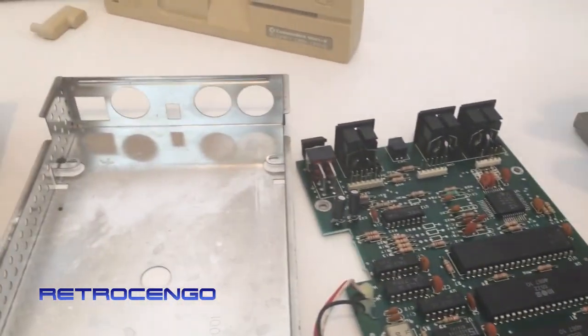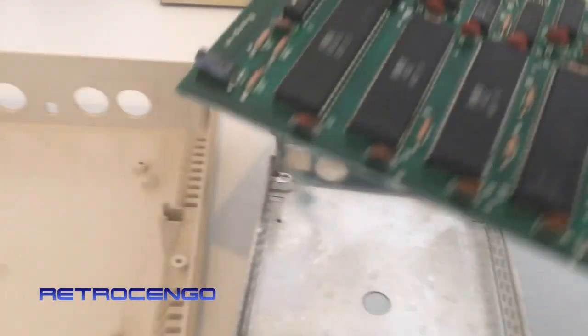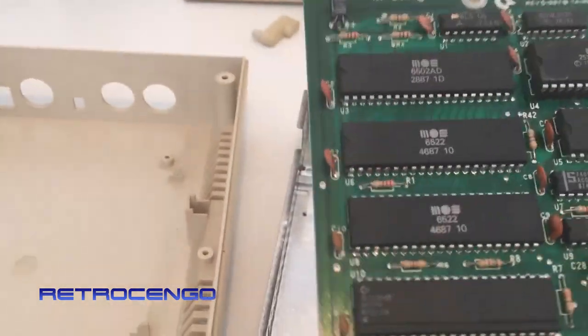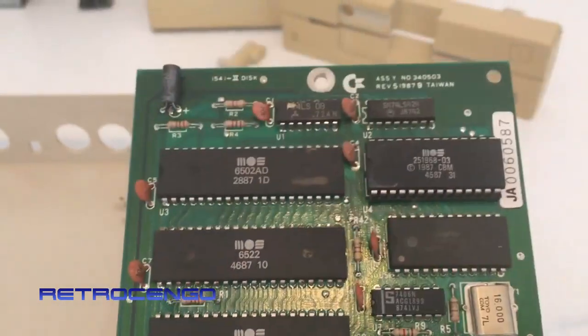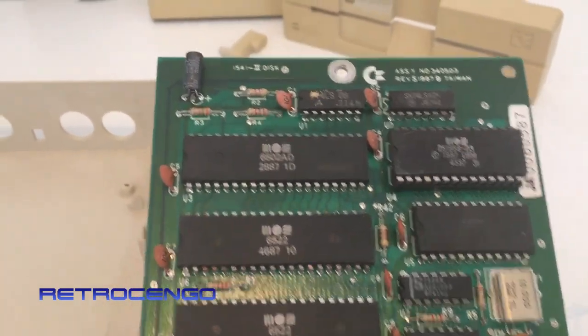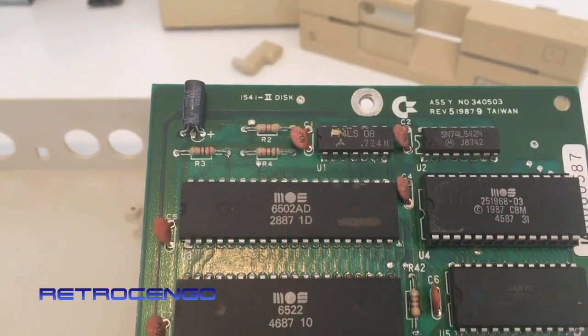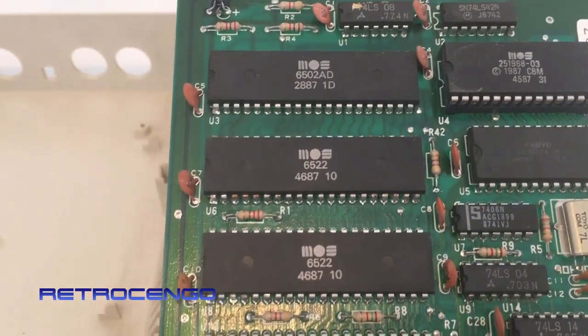If you are into these old Commodore 64s or Amigas, most of this repair stuff you can actually do yourself. You have Google as a friend and then it's pretty simple — simple electronics. We got the 6502 and 6522.